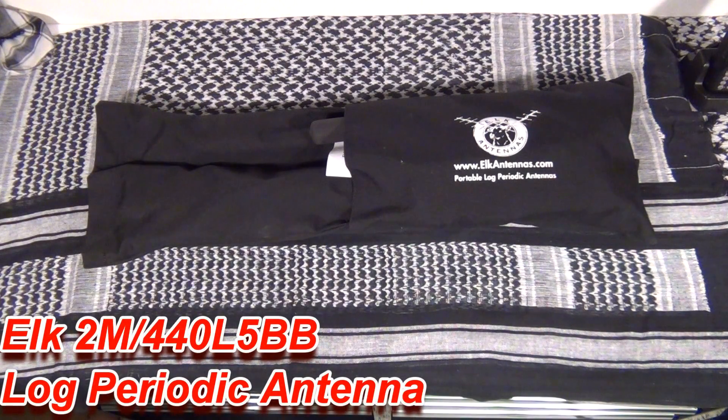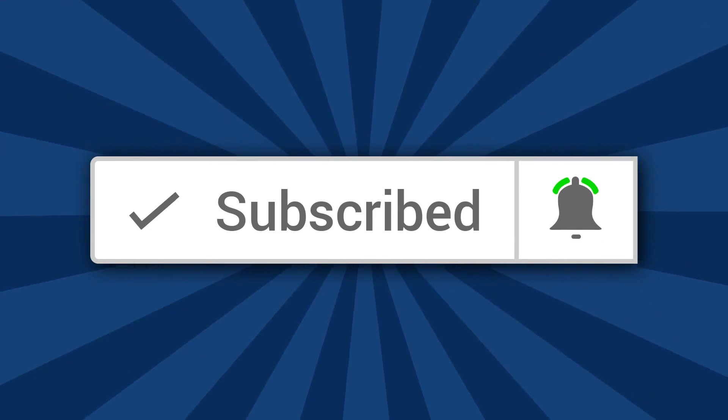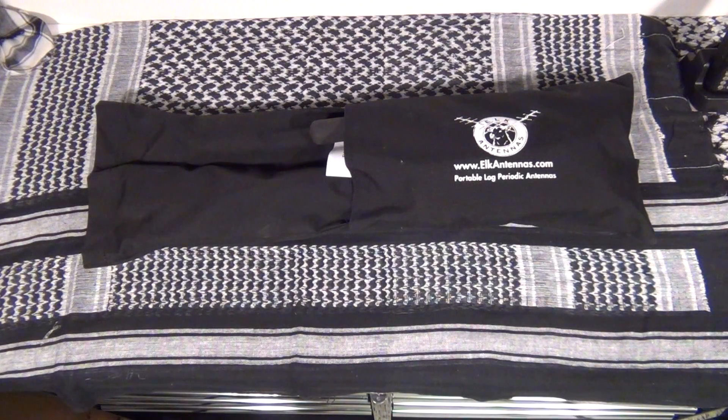Hey, thanks for watching. If you haven't done so already, please subscribe and don't forget to click on the bell notification so you'll be notified each time I upload a video.